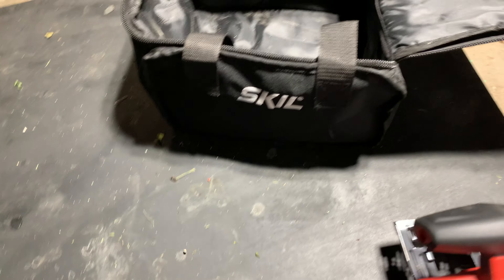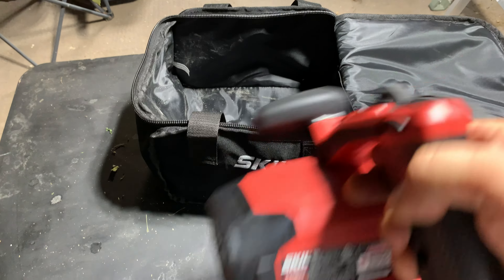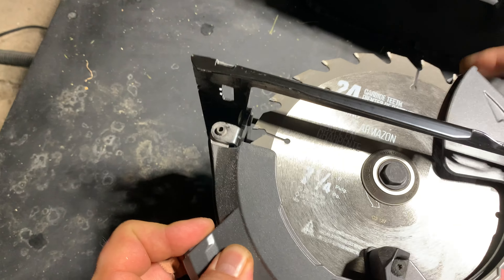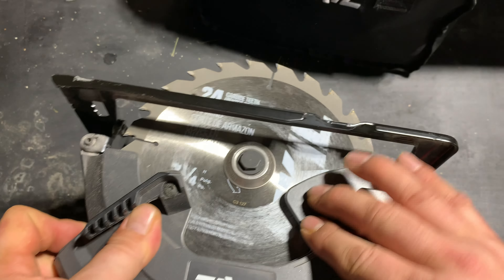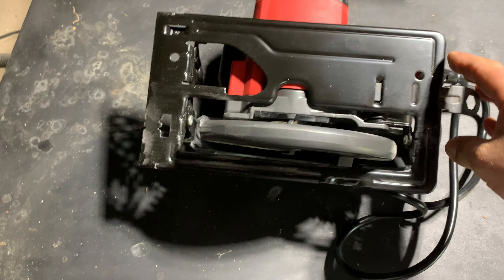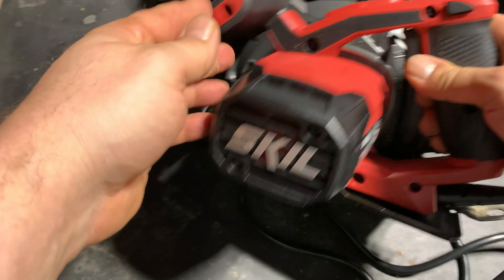It comes with a carrying bag — a nice carrying bag if you need to port it around to different job sites. I've had this one for about a year now and it's worked real well. It comes with a blade. I'll show you the bottom — it's 15 amps like I said.